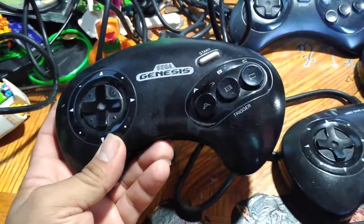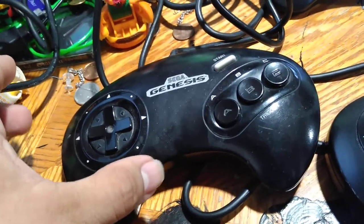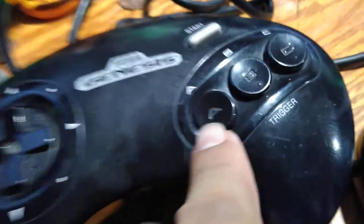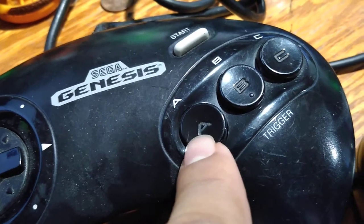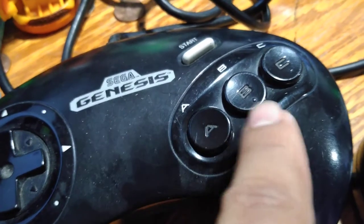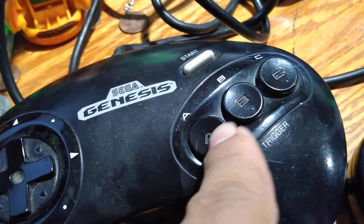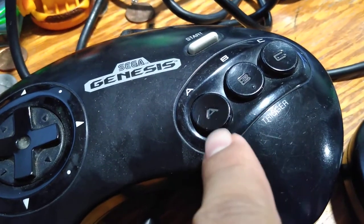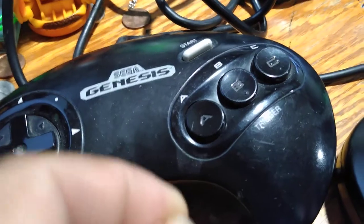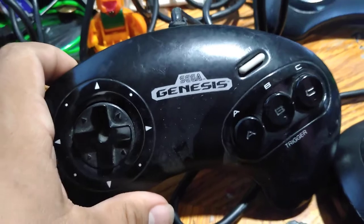I just remember the old Sega Genesis controller. If you play like Street Fighter, you know when you get really into the game, so hardcore — these little prints right here, I swear up and down, if you play a little bit too hard, A and B will definitely get printed on your thumb. So when you walk around and see blisters on your fingers, the A and B will actually be stuck into your skin, printed on there. I go crazy on Street Fighter and Mortal Kombat.